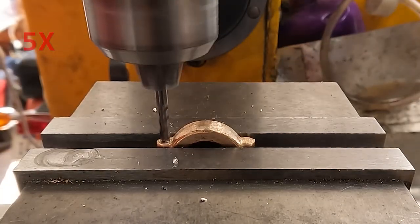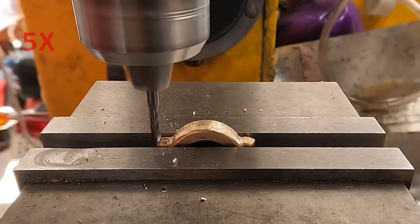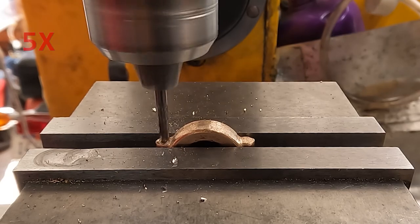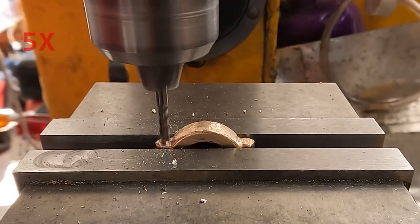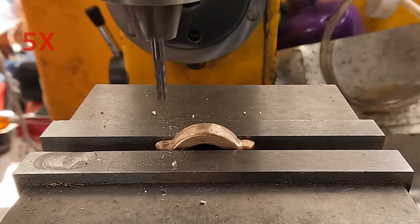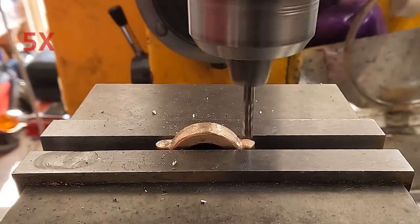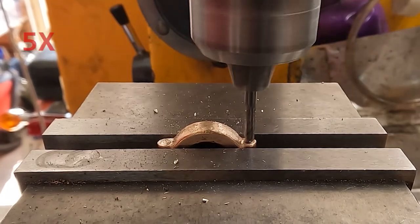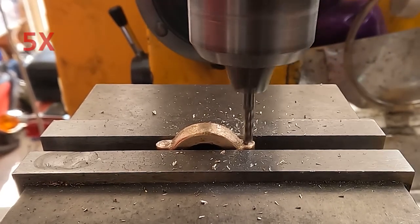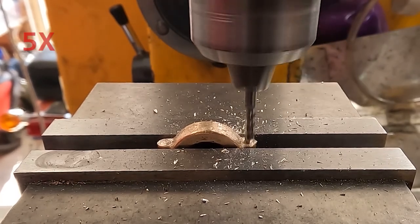Here I'm spot facing the two places where the screw heads will go, using a 1/8th end mill. Anytime I'm using these small end mills, I'm running the mill as fast as it will go, which is about 2900 RPM - about 20% faster than it says on the panel. I think because the panel was calibrated at 50 Hz and we're in America at 60 Hz, so everything goes faster.